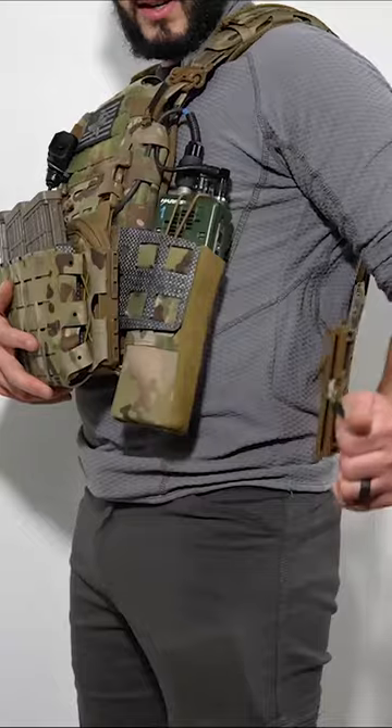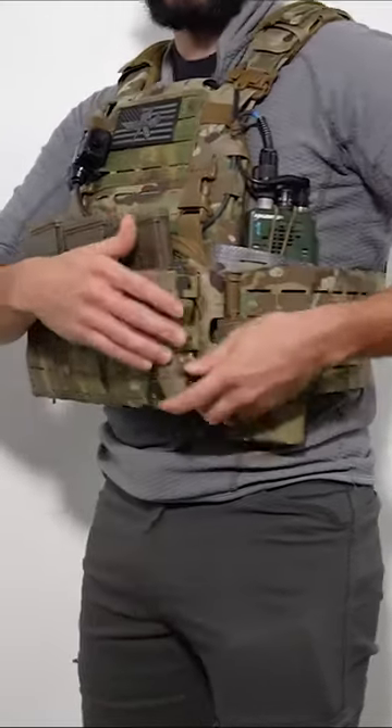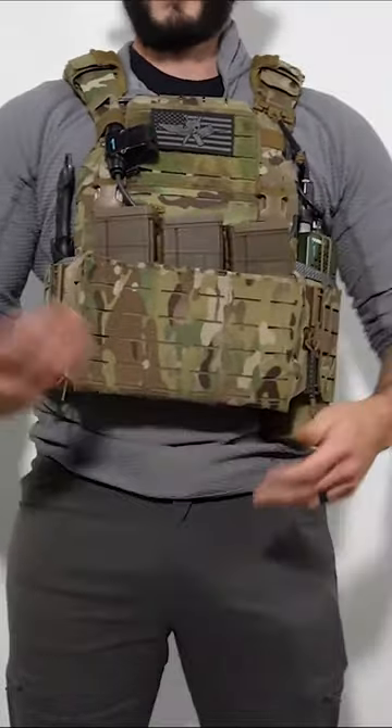The only downside is that it may be a little bit more difficult to attach the cummerbund if you're running anything like a radio that needs it a little tighter, but that's pretty easy to handle.